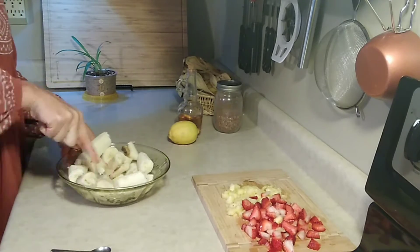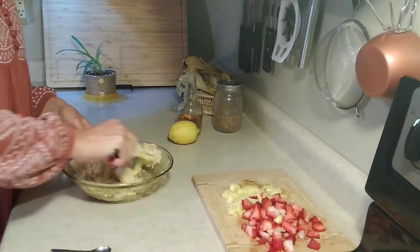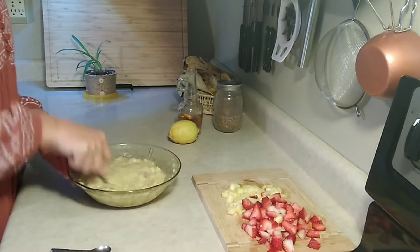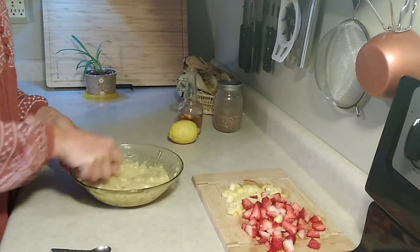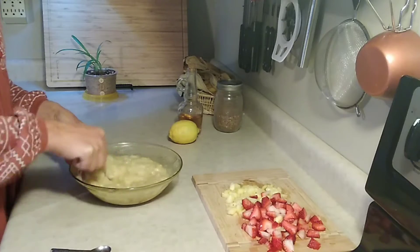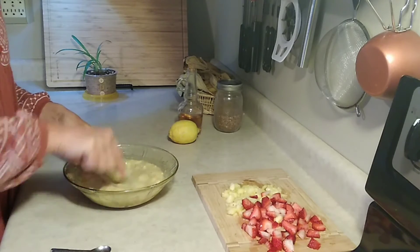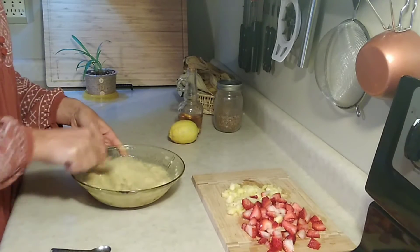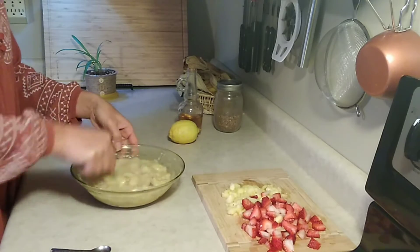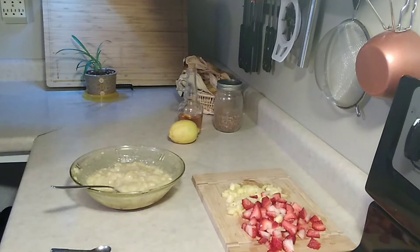I'm just gonna smash these up until they get to the consistency I want. When you prepare your own food from scratch like this, you have full control over what you're eating, what the flavors are going to be, and how yogurt-y you want it to taste. I like a little bit of sourness but not a lot — I want to taste the fruit.